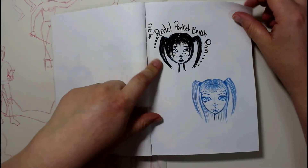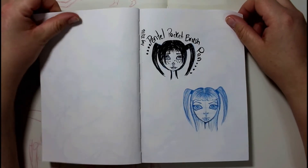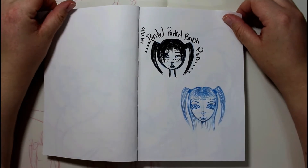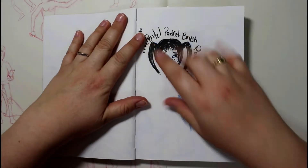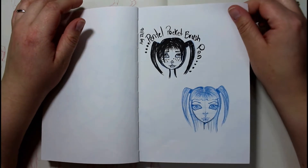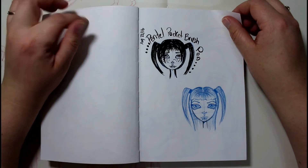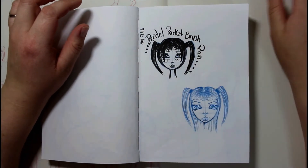Here I was testing out the Pentel pocket brush pen, which I'm still not sure if I like or not. I should also mention the paper in this book is very toothy and I don't like it.